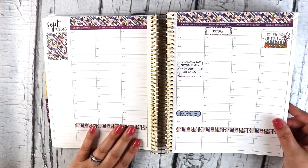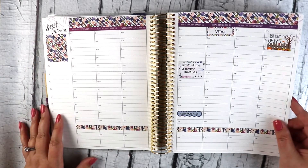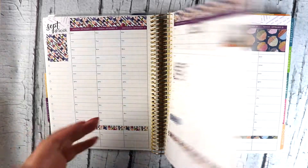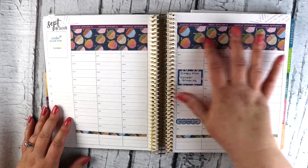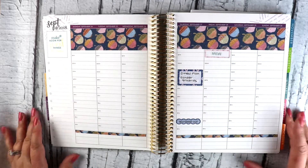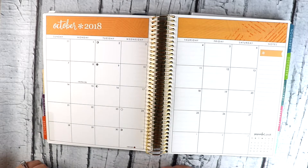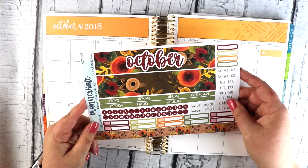I do the thicker washi up here, thinner washi down here. If I have one, I'll put something in the little box over here. Payday, taking the garbage out — those kinds of things happen every week. Like here I tried the thicker washi just to try something different. Up to October here, I do like to get these monthly kits every month.